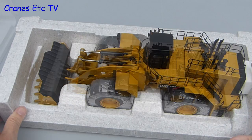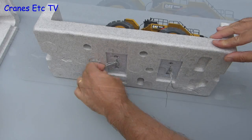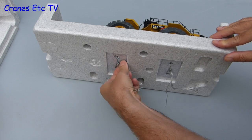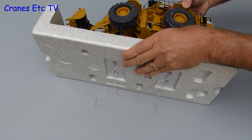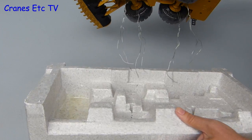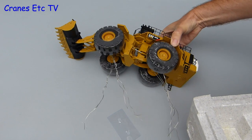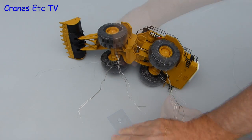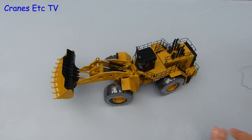Before going any further it's worth remembering that time has gone by — the dreaded twist ties have reappeared, and much fun is guaranteed trying to release the model from the box, and even more fun trying to put it back in. It's not really clear why twist ties need to be used because so many models seem to get by without them, but hey ho. All you can do is remove them without damaging the model in the process.